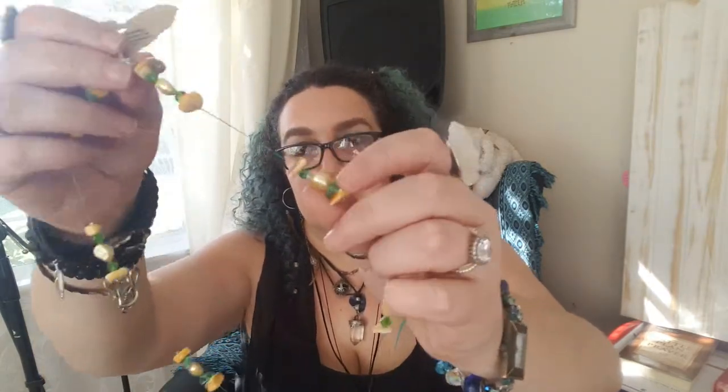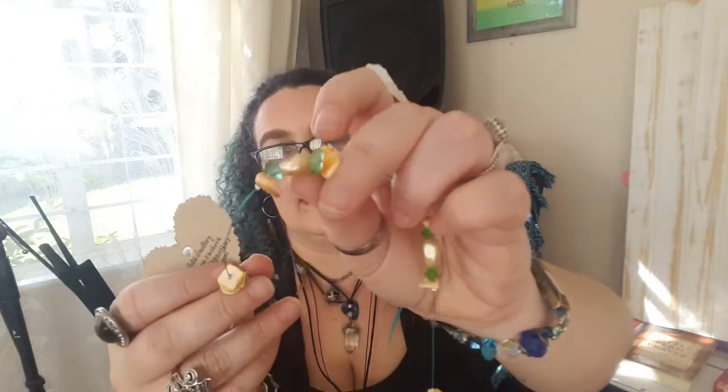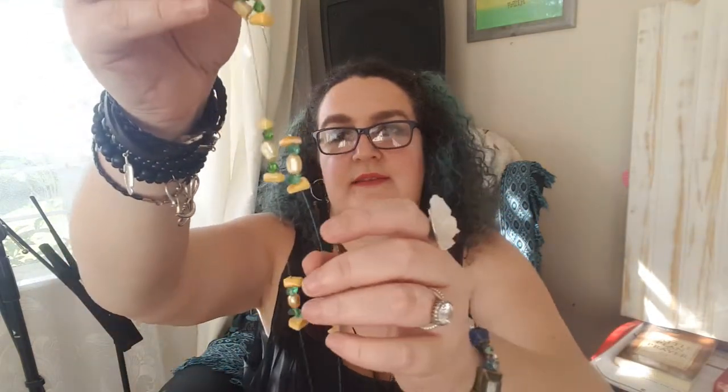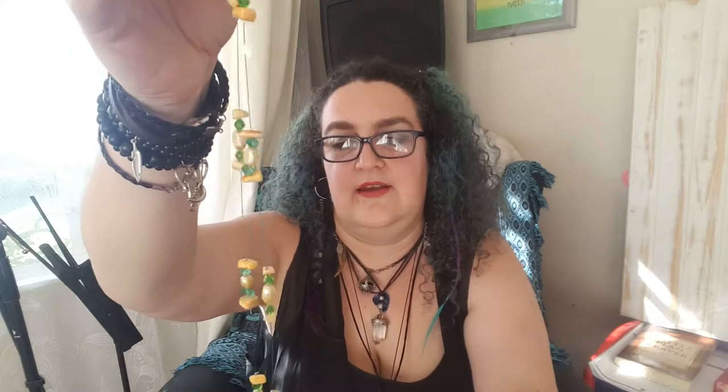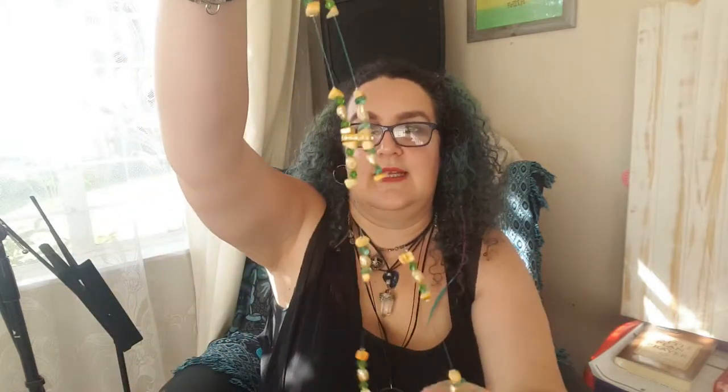This necklace is made with shell, freshwater pearls, perspex slivers, tiger's eye, and a crystal element. That's what it looks like — quite a long one, which is nice and dainty.